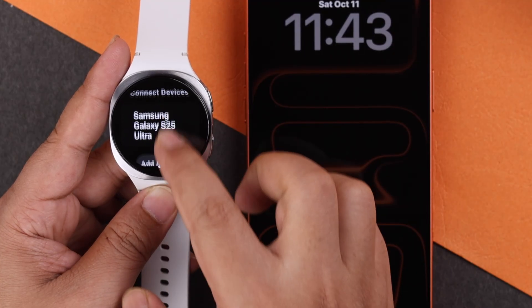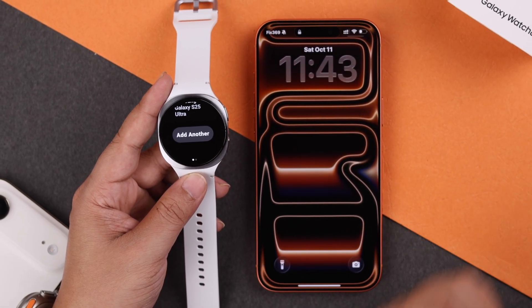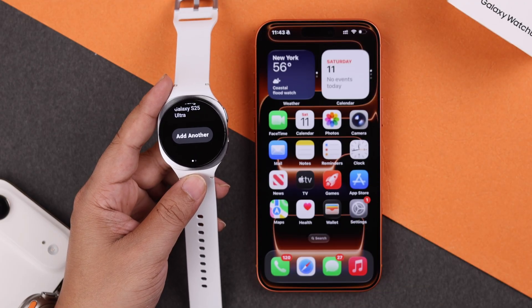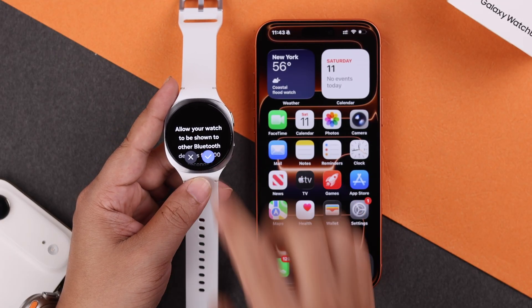As you can see, it will show the Android device it's connected to — in our case it's the S25 Ultra — and there is an 'Add Another' button. To pair your iPhone with your Galaxy Watch 8, hit the 'Add Another' button and then tap the tick sign to allow Bluetooth pairing.